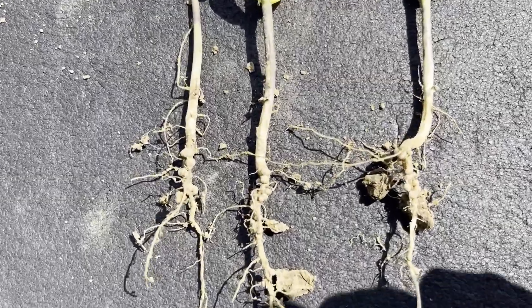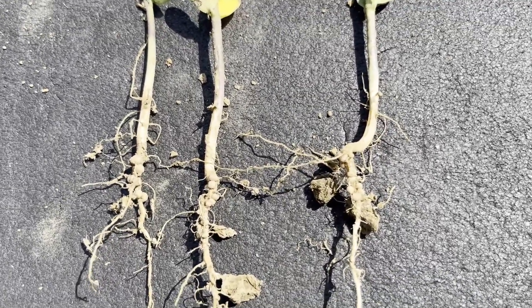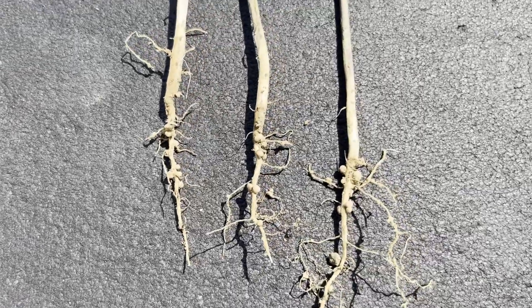The other interesting thing is when we come down here and look at the nodules — on our control plants, it's interesting we do have more nodules on those plants that did not receive any nitrogen than the plants that did.